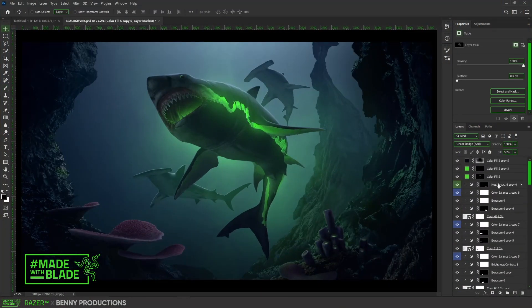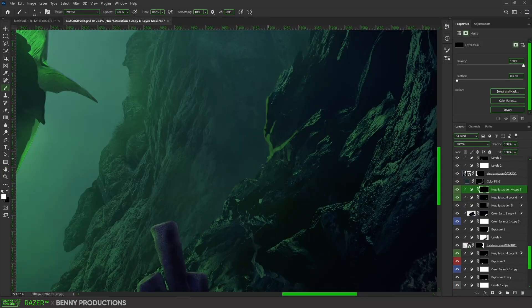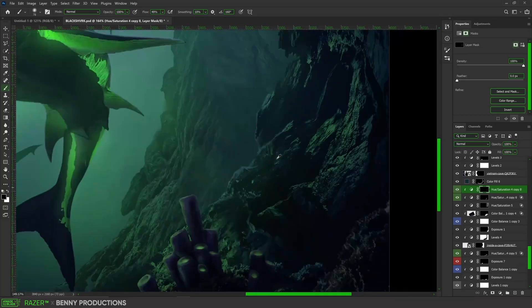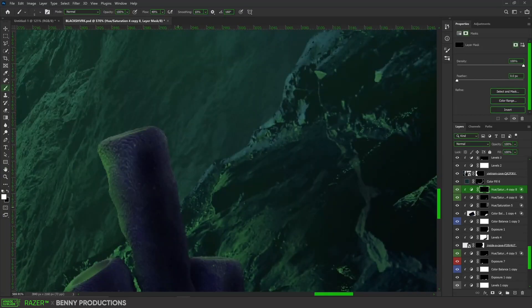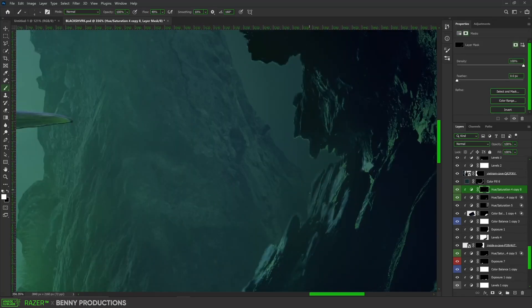Now I actually started shading. I gave the rocks on the side some more depth by adding a layer of lighter blue areas, all manually painted of course. This I did to basically everything in this scene. Besides that, it was mostly just color and lighting adjusting with loads and loads of adjustment layers.